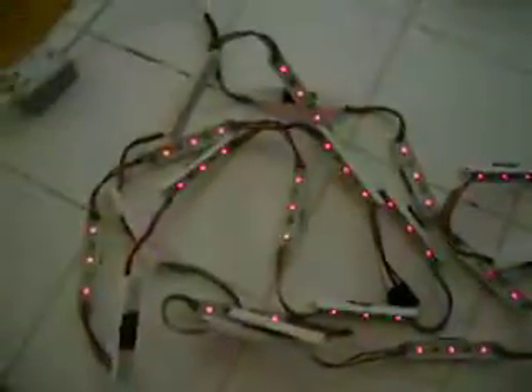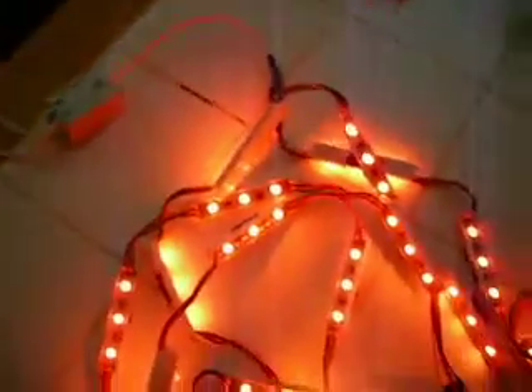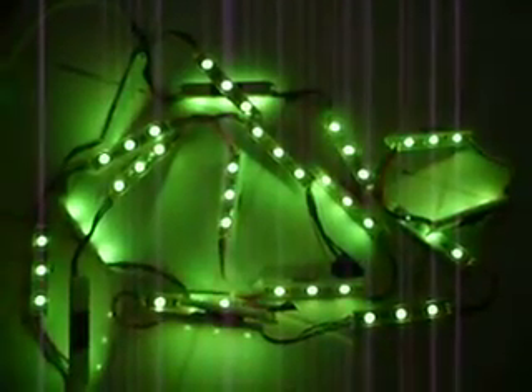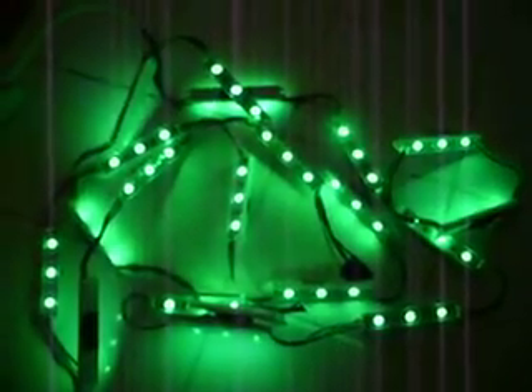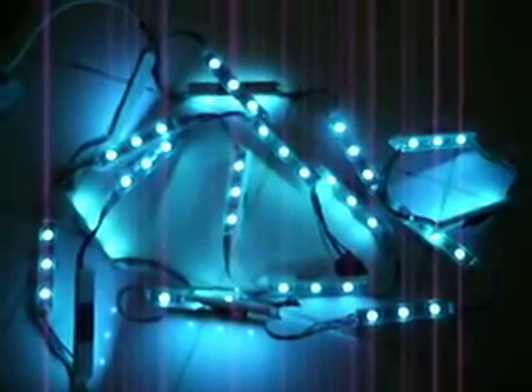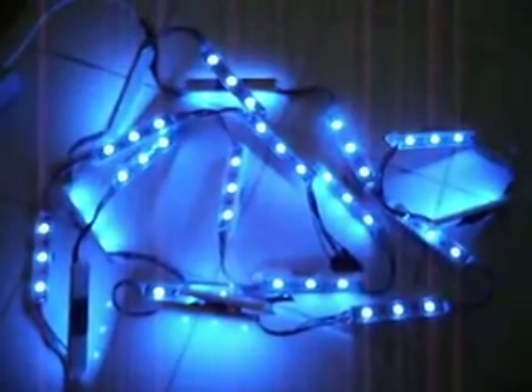When this is used in conjunction with a controller, which could be mounted in the dashboard, you can control in 24 million colors the interior of your dash and anything else with full controllability of the change in colors for anything. You can use this to light up your engine bay.